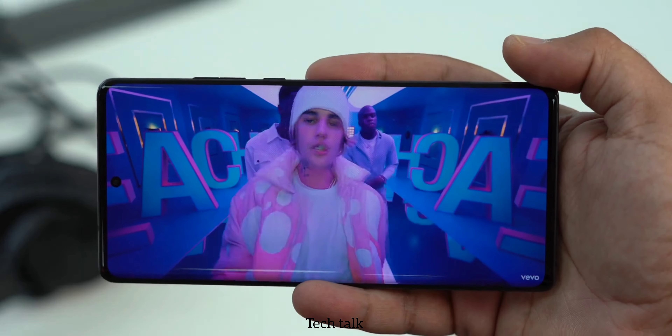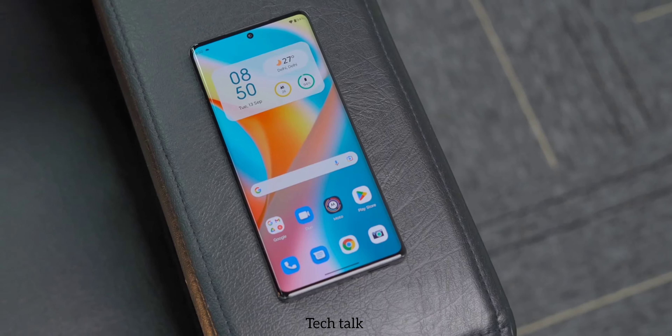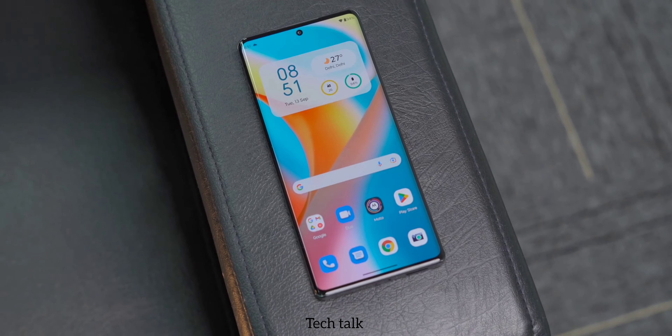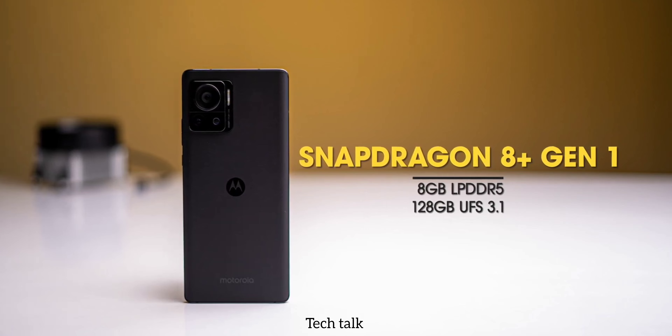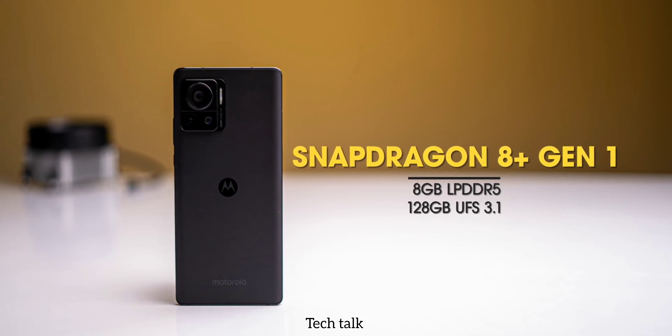But before I discuss about the next update, if you're liking the video then please subscribe to my channel for more information. Now, let's talk about the chipset of this phone. It has the brand new and powerful Snapdragon 8 Plus Gen 1 processor along with 8GB LPDDR5 RAM with 128GB UFS 3.1 storage. Additionally, a vapor cooling system chamber is also available in this phone.